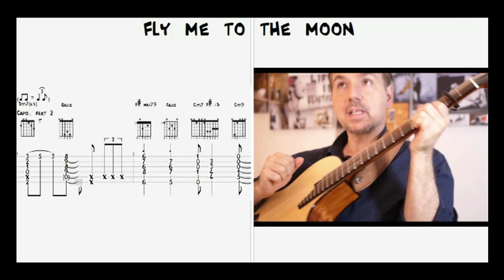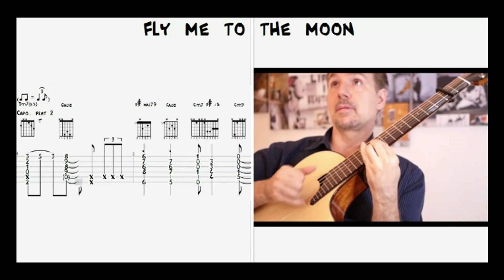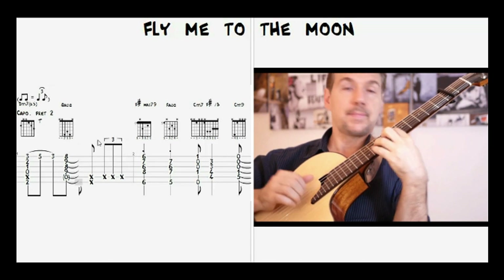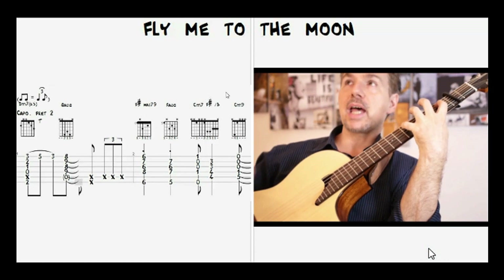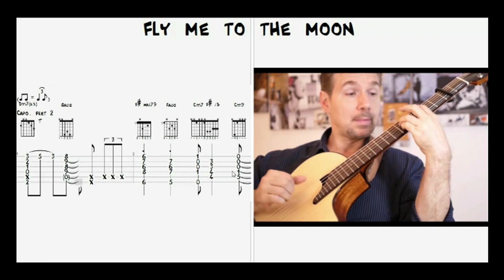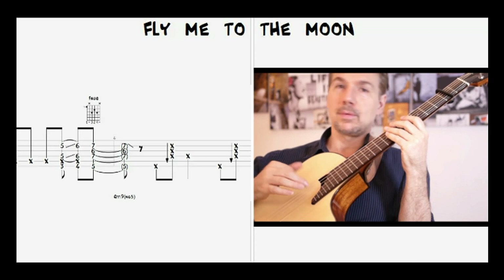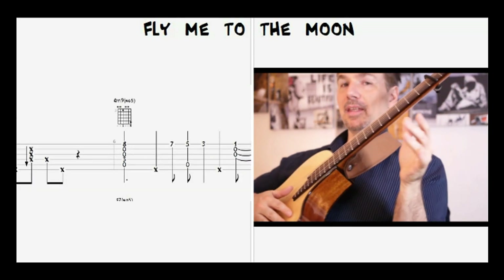D minor seventh flat five. Then tap. G augmented, triplet to D. And then we have all this harmonized melody approaching the C minor. F augmented — some swing here. And then we are ready to go.